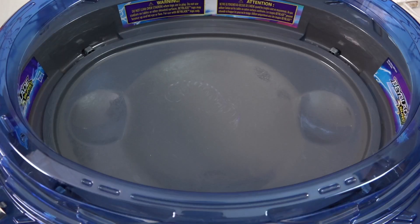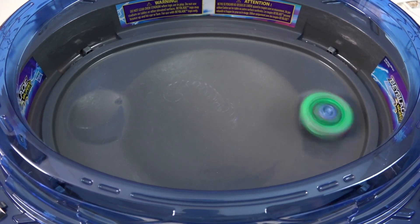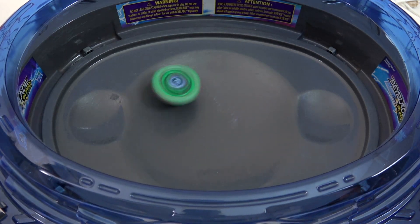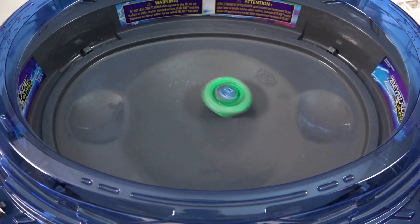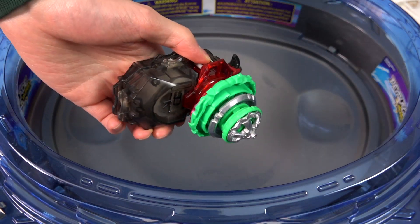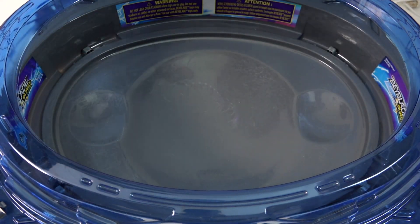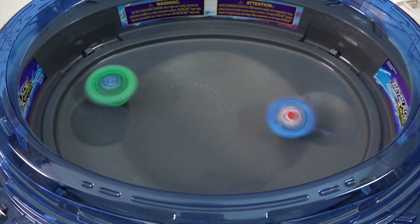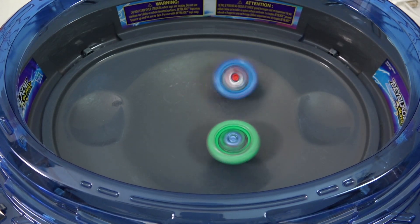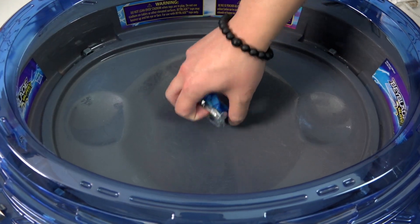When you put the Speedstorm Bey together, look at that height and look at the gaps. Test bin time — three, two, one! Look at that go! That was a great launch — landing right in the pocket. The metal charge is a little unstable, jumps around a bit, but it would be pretty fun to use in a stadium — it would probably move really quickly.